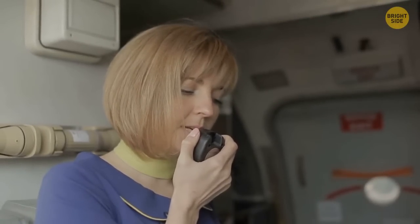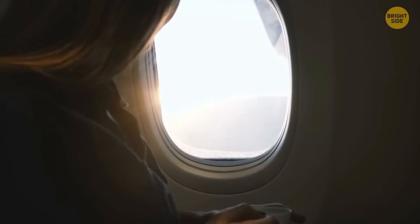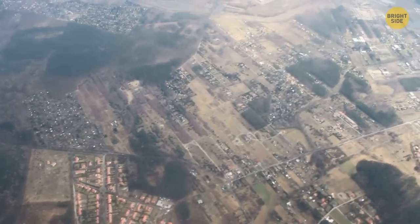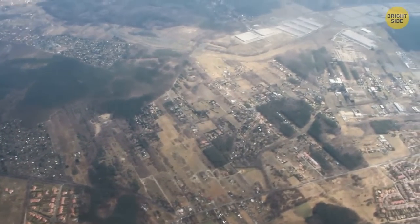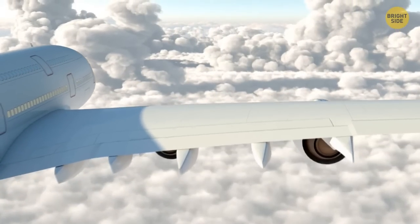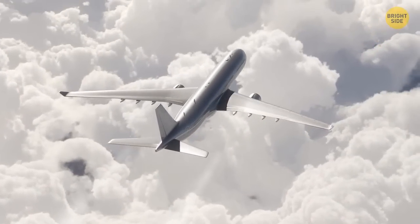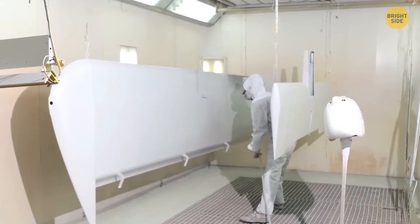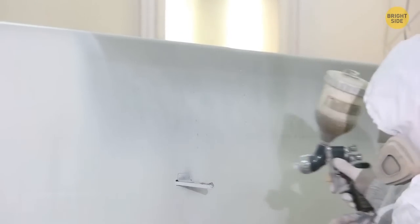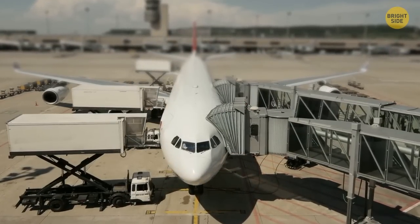Flight attendants ask you to open window shades so they can see what's happening outside and choose the best way to evacuate passengers in case of an emergency. Almost all passenger planes are white, since this color best reflects the sun's rays and prevents the plane from heating up. White paint is also cheaper, and workers and engineers can easily notice any damage on a white surface.